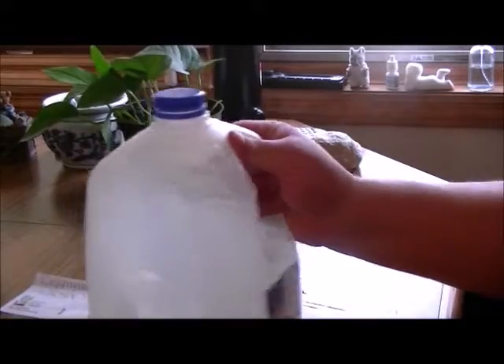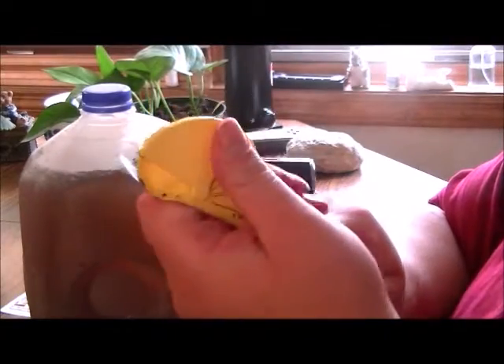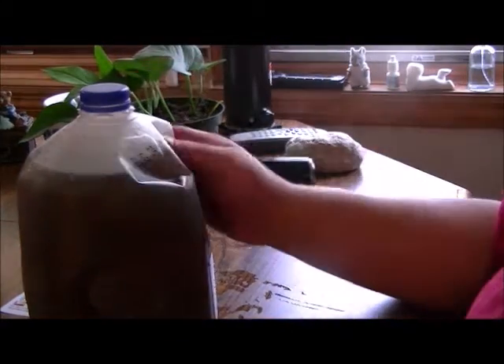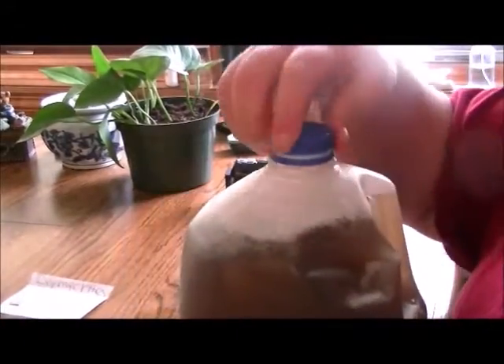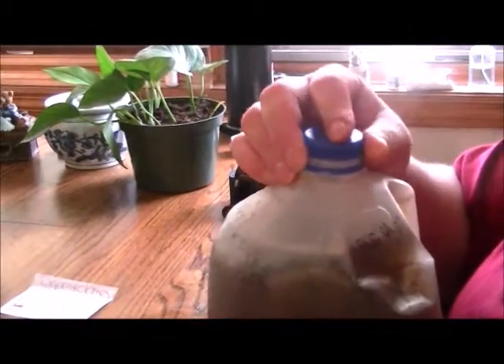Now you just shake it up. What I like about these is they adjust — you can take it off, adjust, and measure out how much you want. That little bit turned the water all brown. I'll take a few more minutes to shake it up and make sure it's all blended in. Oh yeah, I forgot to mention — this stuff smells like you're barbecuing or something.